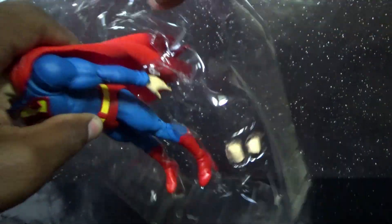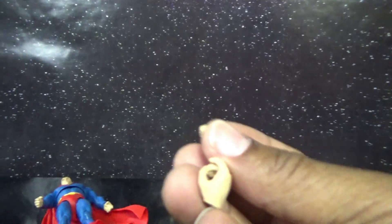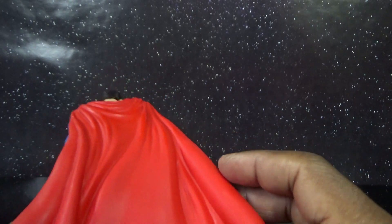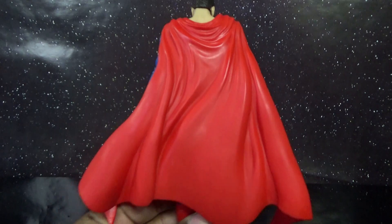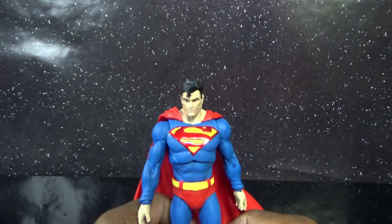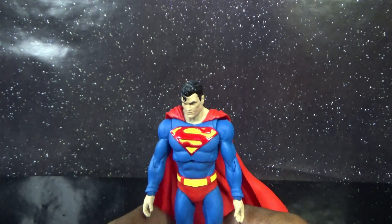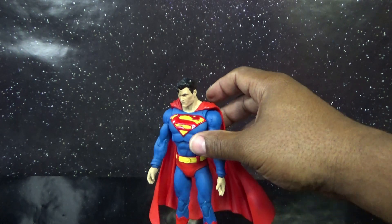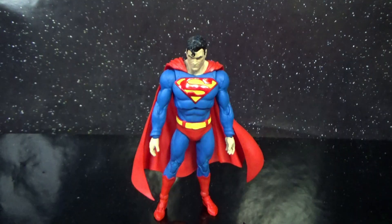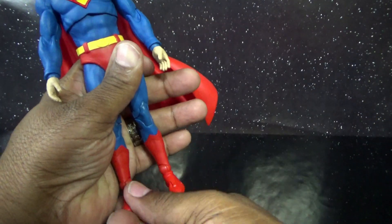I hate that they stick the tape through the bag — makes it hard to get out. One of the fists fell out. He has interchangeable hands. There's some plastic residue and he has a hard plastic cape that is molded in an awesome position — it can look like it's just blowing in the breeze or like he's flying full on. Looks pretty cool, but I always prefer cloth capes on my superheroes. It's always kind of difficult for fresh action figures out of the package to stand up, and the hard plastic cape doesn't help because it tends to pull the figure backwards.